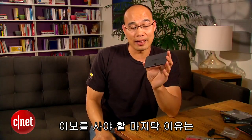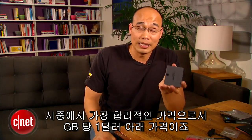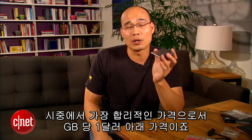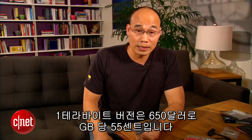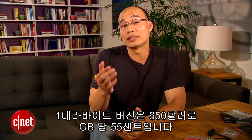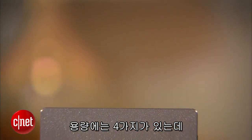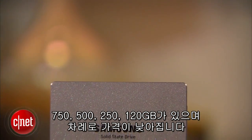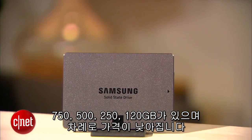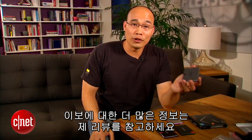The last reason why you should get this drive is because the drive is also the most affordable on the market, costing well less than $1 per gigabyte. For example, the 1TB version costs just $650, or $0.65 per gigabyte. The drive is also available in four other capacities, including 750GB, 500GB, 250GB, and 120GB, that cost less accordingly.